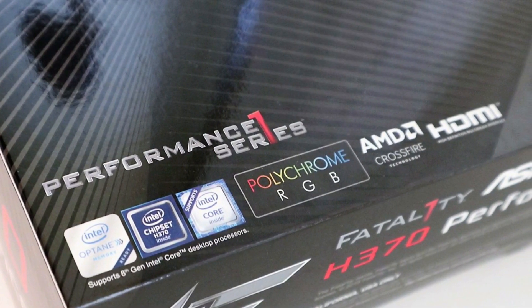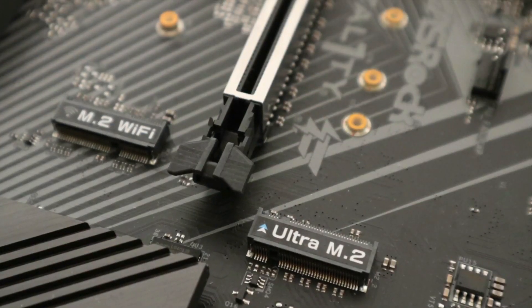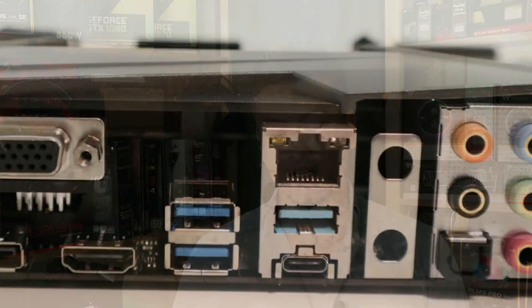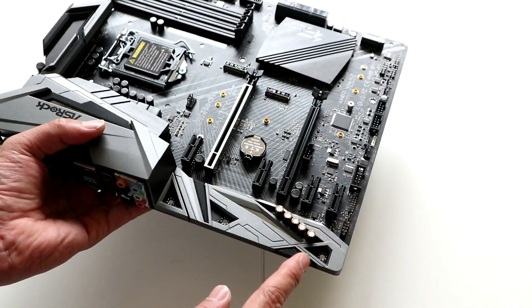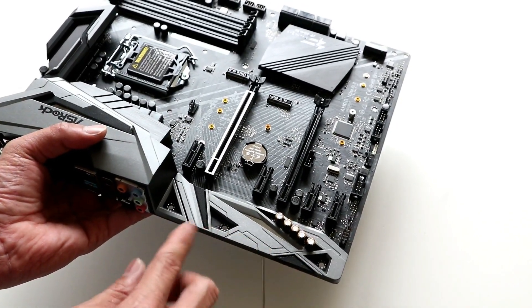This motherboard features the Intel H370 chipset and is compatible with all Intel 8th generation Core processors. It comes with the Super Alloy Gaming Armor, Intel Gigabit LAN, dual M.2 for your SSDs, support for Intel Optane Memory, dual USB 3.1 Gen 2 both the A-type and C-type connectors, Polychrome RGB, and Creative Sound Blaster Cinema 5 support. We're going to do a quick unboxing and test build, and see how it performs against the Z370 and the B360.